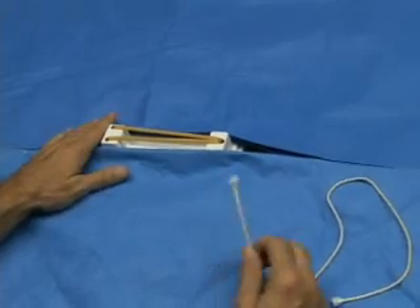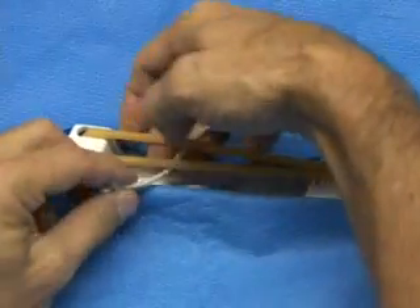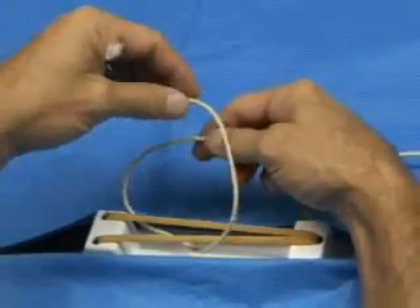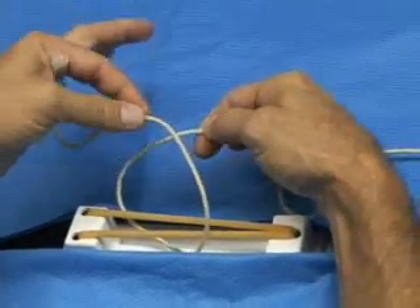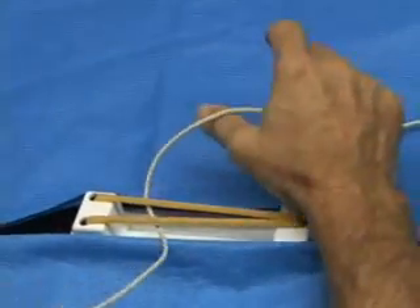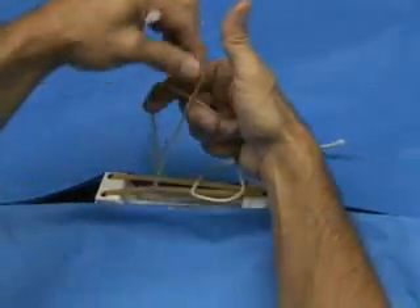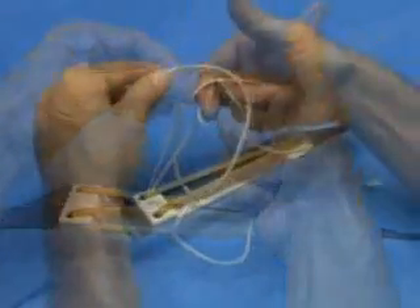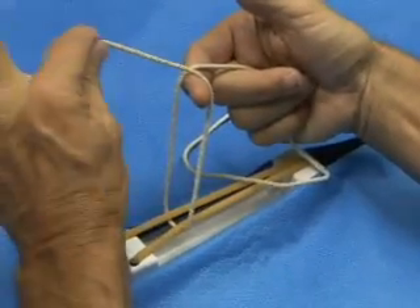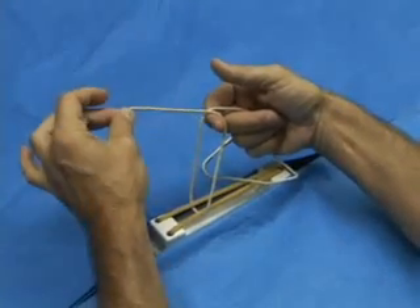The basic square knot has a couple of important elements. First, what we want to do is create a loop in the suture. We can do that easily with big heavy cord this way, but if you're using flimsy suture material you can't do it like this. What we have to do is create a loop over our finger. There is a loop — we're going to create a loop over the finger. Now our next task is to pass this strand around this strand to create our first knot.